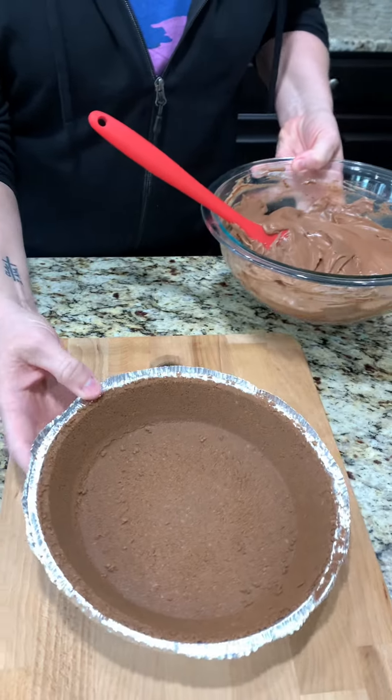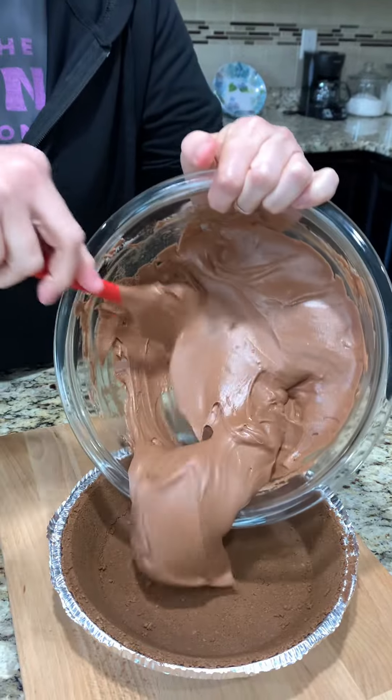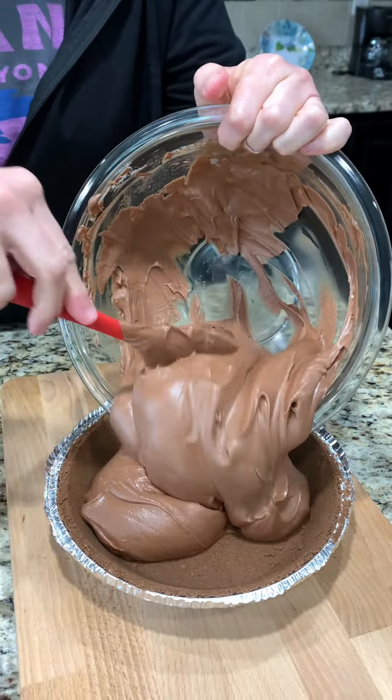Now we have a chocolate crust. We're just going to start putting this into the crust. That chocolate really lightened up in color once you added everything in there — it looks good and creamy, fluffy. You could use different types of crusts; if you prefer, you could use an Oreo crust, which would be very good as well, but we couldn't find one when we were shopping.